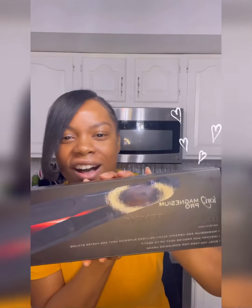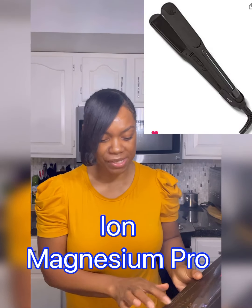I initially heard about this flat iron from a hairdresser and I definitely wanted to try it out. So here we have it — this is the Ion Magnesium Pro straightening iron, and this is the one-and-a-quarter inch size. Ion does have a number of different flat irons, but this is the one I heard about, the one I bought, the one I tried, and the one I fell in love with.